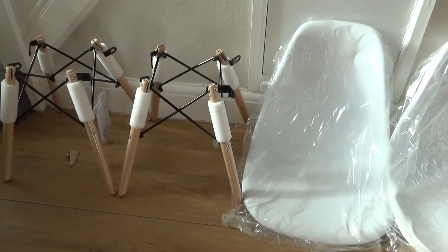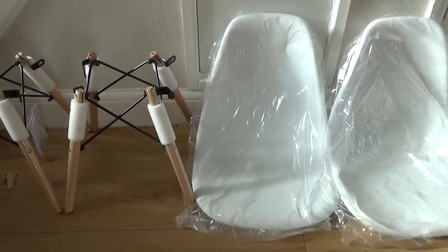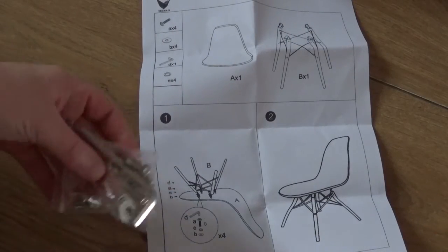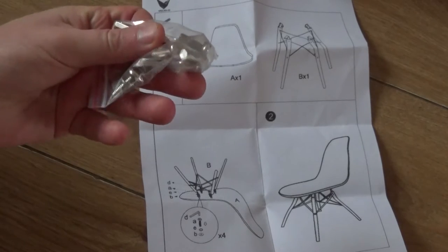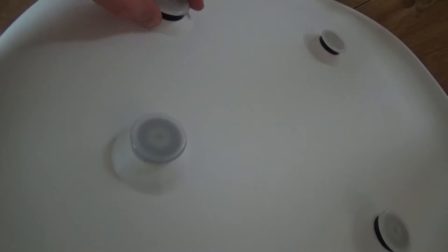When you take all the parts out of the box you'll see there's two bottom halves, two top halves, and on the bottom halves you've got a set of screws, an allen key, and some instructions — and the instructions are very easy. You simply screw the top and bottom half together.